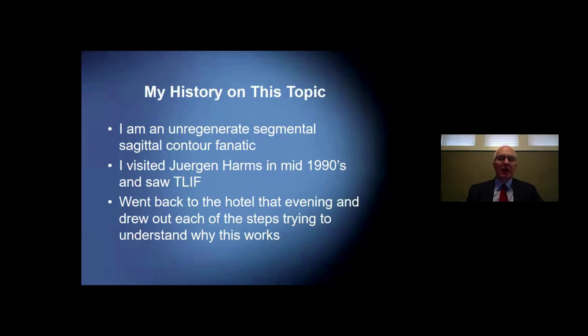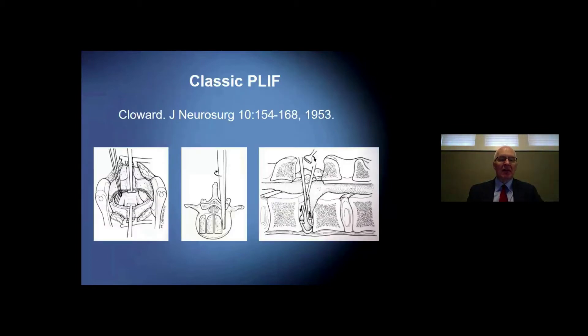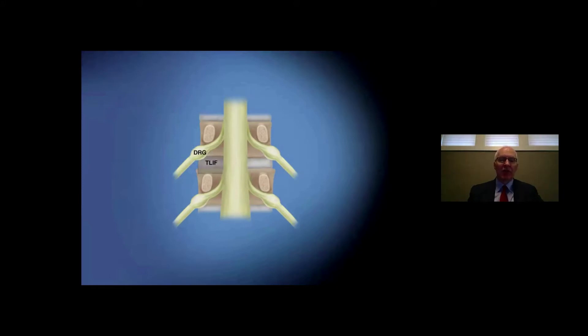I started this topic as an unregenerate segmental sagittal contour fanatic. After visiting Juergen Harms in the mid-1990s and seeing TLIF, I went back to the hotel that evening and tried to draw up each of the steps necessary to figure out how this procedure actually worked. It's a variation on the classic CLIF as described by Ralph Cloward, where we find a way into the interbody space, clean it out, and graft it to get it to heal. The classic CLIF involved significant side-to-side retraction, resulting in scarring, dural tears, and the challenge of arachnoiditis. The TLIF — what I initially called a unilateral far-lateral CLIF — involved taking out the facet joint and working through that area with less retraction required.